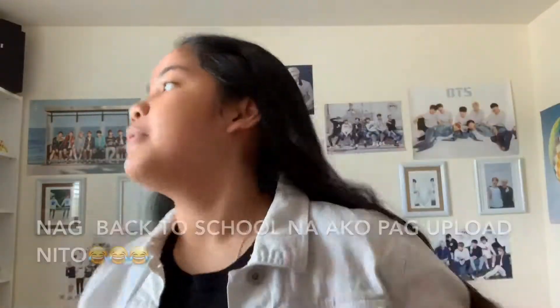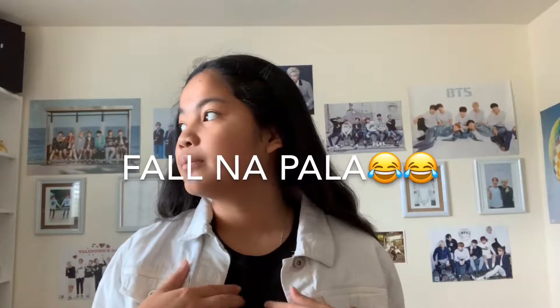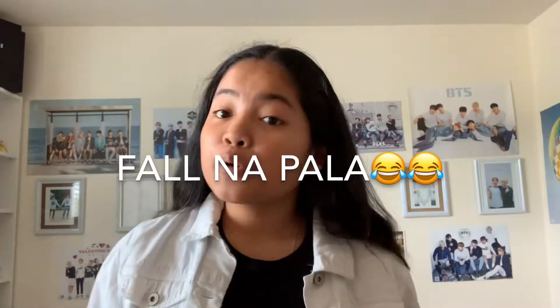We're going to do a fall lookbook, fall outfit ideas. Since I'm back to school now, I'm not going to do a back-to-school outfit video, but instead a fall outfit ideas, because what I'm going to show you is more appropriate for fall time. I'm in Canada so fall is coming anytime soon. Right now it's actually cloudy, there's not really sun out there. So without further ado, let's get into the video.